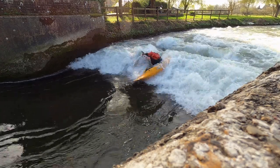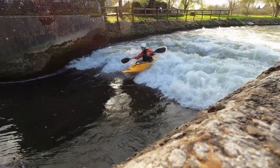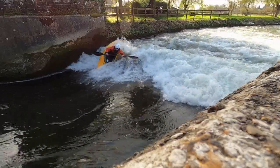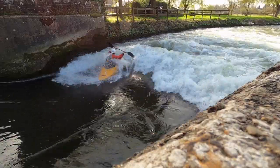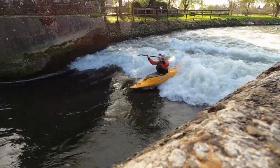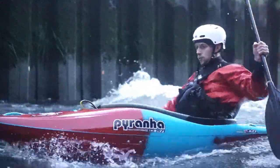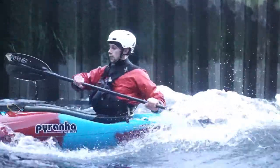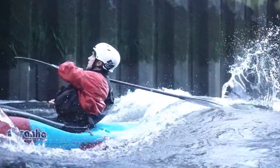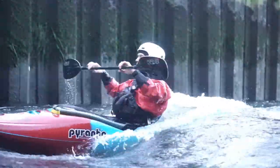Having established the basics of front surfing your kayak, the time has now come to kick things up a notch. If you aren't yet familiar with the basics, I suggest pausing this video and watching the front surf tutorial first. In this video we're going to take a look at six party tricks you can use to take your focus off the wave and therefore sharpen those edge control and boat balance skills, whilst also having a laugh.